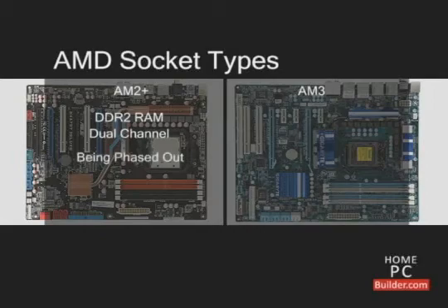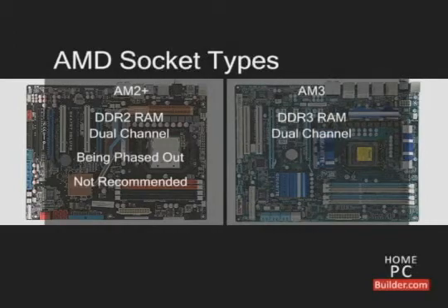AMD is phasing out socket AM2 Plus. Buying a socket AM2 Plus CPU and motherboard is not recommended. Socket AM3 supports DDR3 memory in dual channel mode. Socket AM3 CPUs range from the low end to the high end of performance.